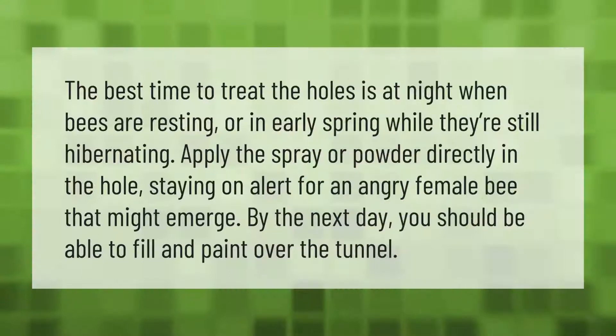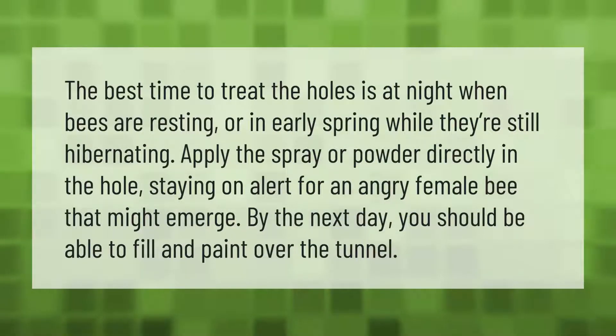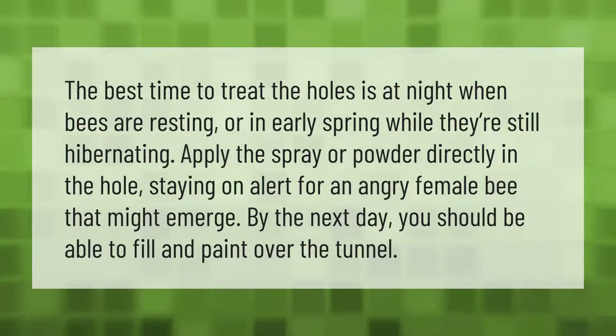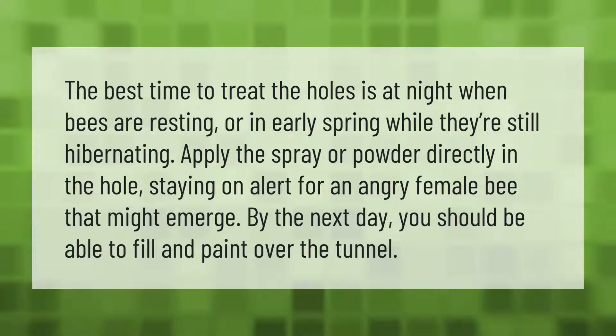The best time to treat the holes is at night when bees are resting, or in early spring while they're still hibernating. Apply the spray or powder directly in the hole, staying on alert for an angry female bee that might emerge. By the next day you should be able to fill and paint over the tunnel.